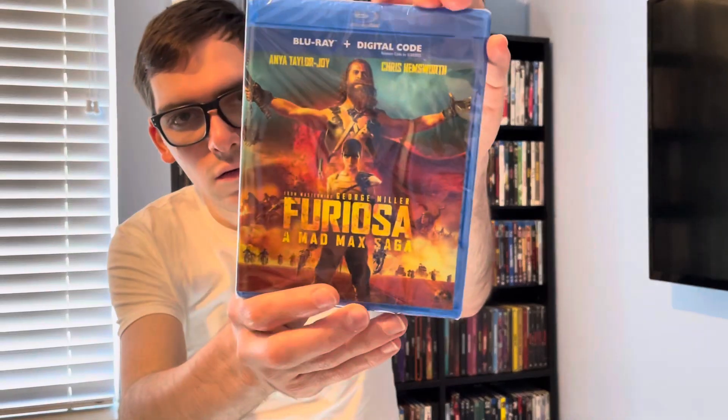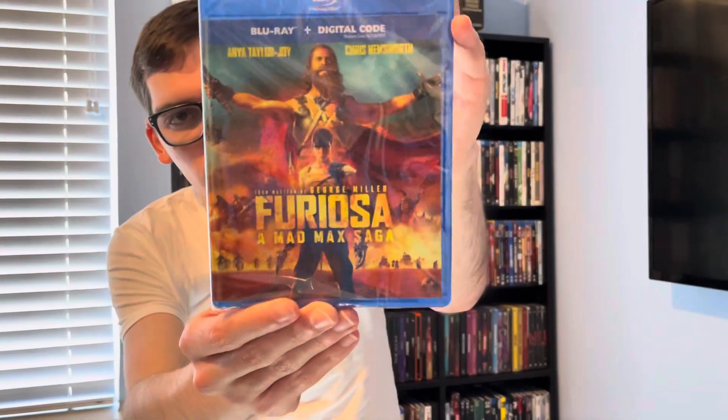What's up guys, it's Movie over here back for Blu-ray 4K Thursday. Today's unboxing will be for the next Mad Max movie in the saga, starring Anya Taylor-Joy and Chris Hemsworth — that is Furiosa: A Mad Max Saga.